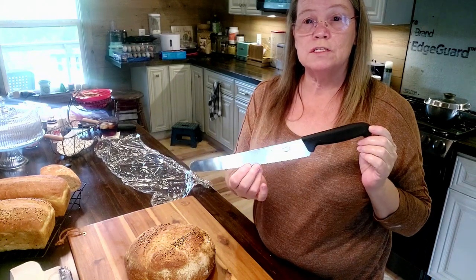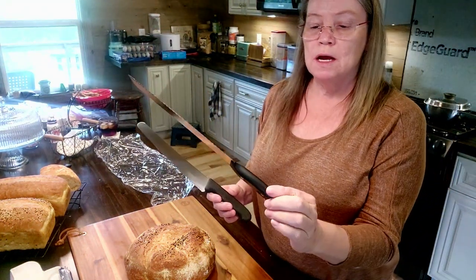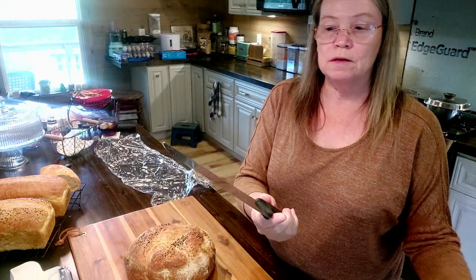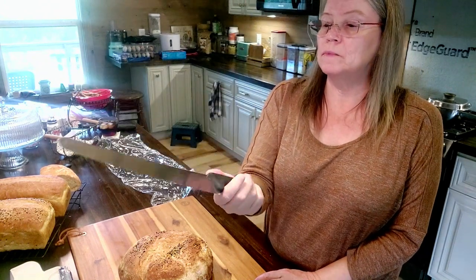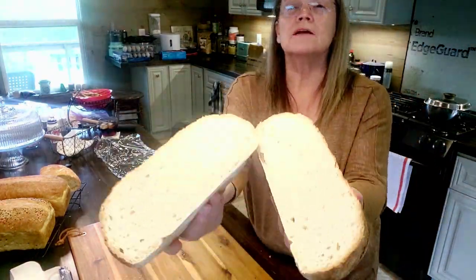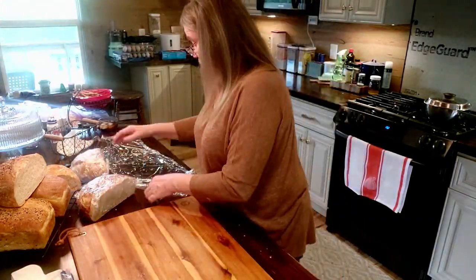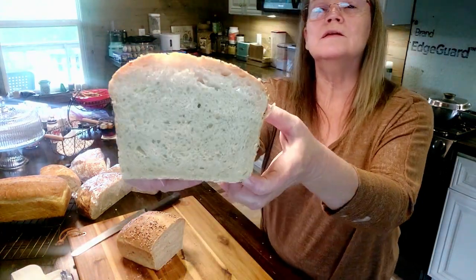I use this Victorinox bread knife. I have a bread knife that came with my Wusthof knife set, and while it's a good knife, this Victorinox I've found is a better knife for slicing bread. For one, the blade is a lot longer — especially with these larger breads — and I just like the way it cuts, I like the handle, I like the way it feels. I believe I purchased it off Amazon, so I'll leave a link down below to this knife if you're interested.